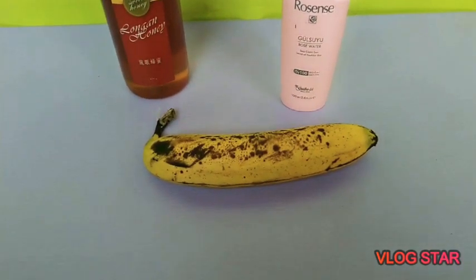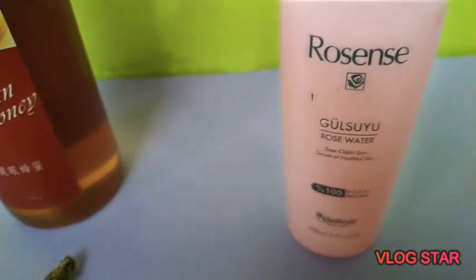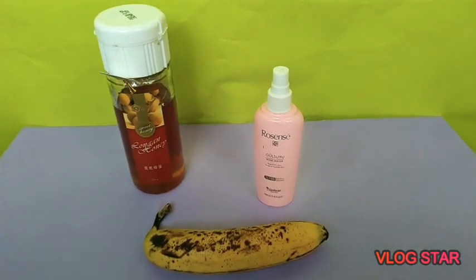So these are our ingredients: one banana, honey, and rose water. If you don't have access to rose water, it's okay — you can actually make rose water on your own using rose petals. I'll link the recipe down below. First of all, you cut the banana into small pieces and make sure to add the inside of the banana peel into the banana paste. You can use a fork to smash the banana like I did, or you can use a blender.